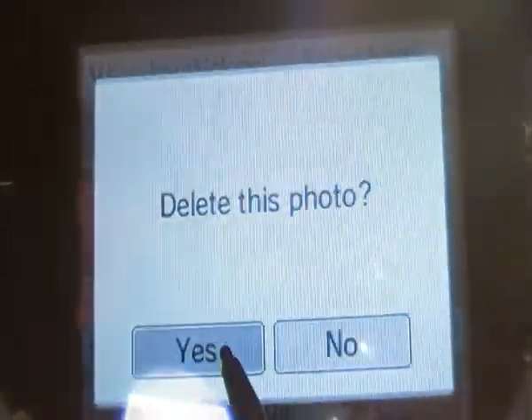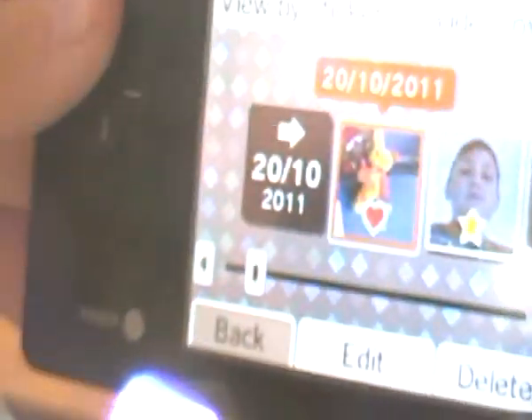Here's the album. You can delete photos if you want, view a slideshow, and edit them as well. So yeah, this is the camera.